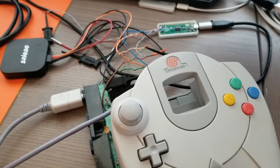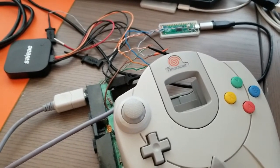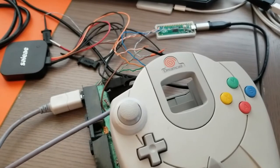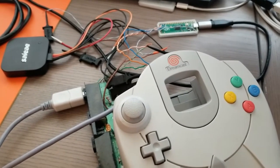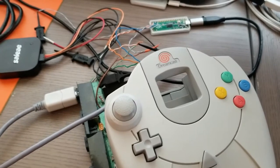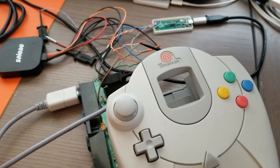The end goal for this project is obviously to have a USB adapter for a Dreamcast controller, but I'd also like to transmit VMU screen data from emulators on, let's say, a Raspberry Pi — which is what this is connected to — and basically relive the whole experience with seeing the VMU screens as I'm playing an emulated Dreamcast game.